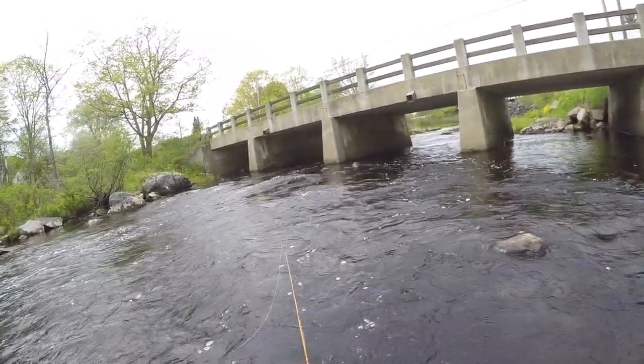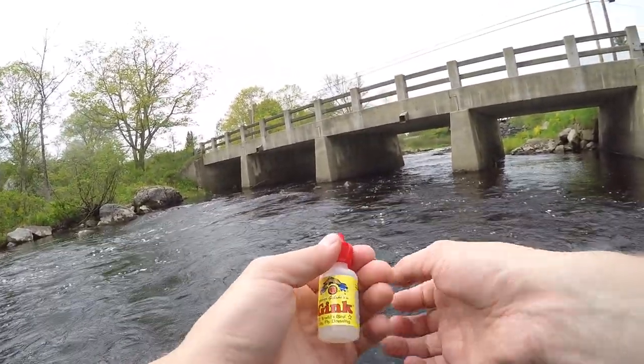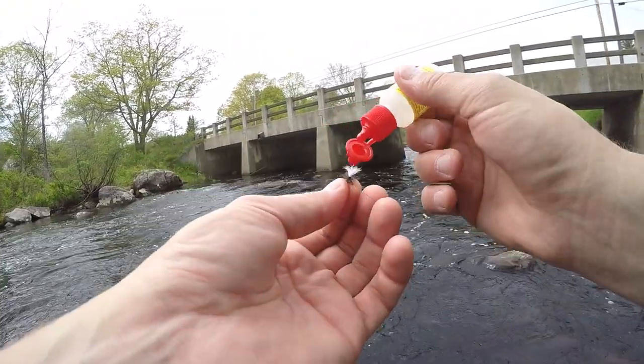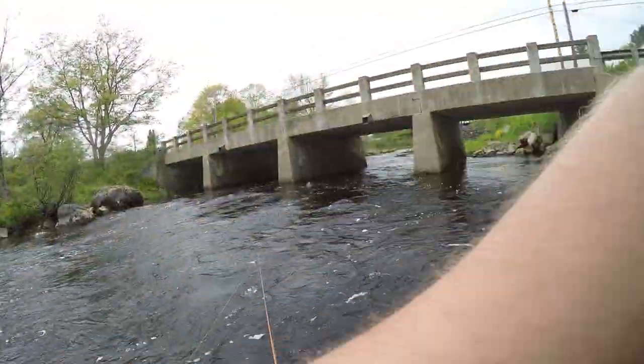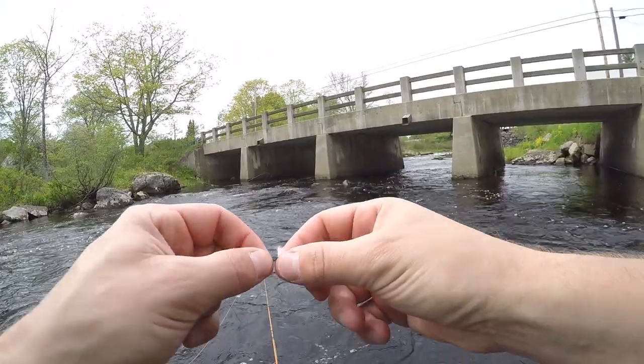Put a little bit of fly floatant on there to keep it buoyant. I use Gink. Works fine. Just kind of pull it a little on there — I like to use more than I probably should. Kind of smear it around a little bit.